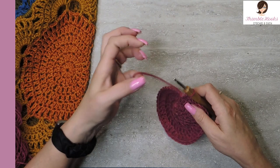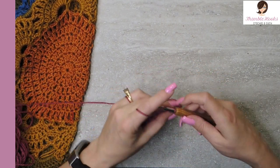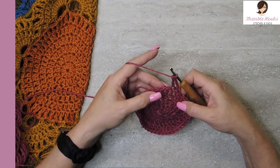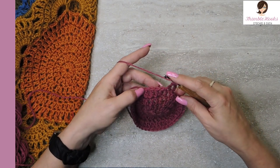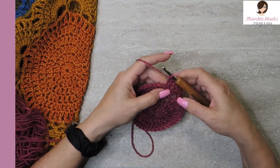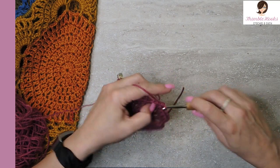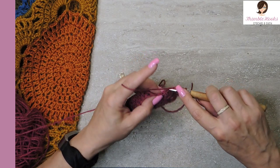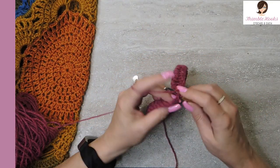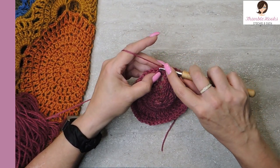Slip stitch into your third chain again, and we're going to increase one more time — up to 50. Three stitches get one double crochet each, and then the fourth stitch gets two. That's our sequence all the way around — 49 and 50 are both in the same stitch. Slip stitch into the third chain of your chain three from the beginning to close our circle. So there's our circle — one, two, three, four, five sets of corners, one through five. We're going to make one more round with pink.